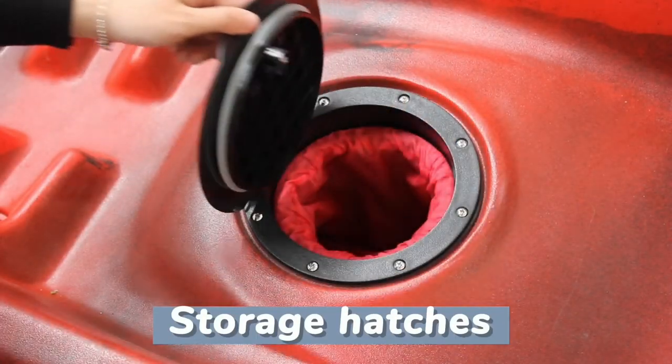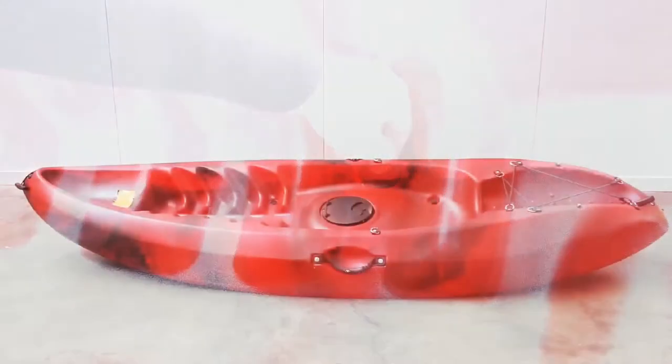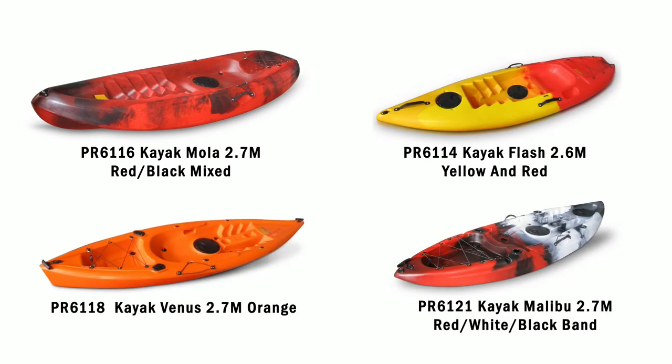This has a storage hatch with a removable waterproof inner bag to keep your valuables safe, and a drainage plug by your feet to make sure no water remains on top. We stock a whole range of models, so check out tsbliving.co.nz for more.